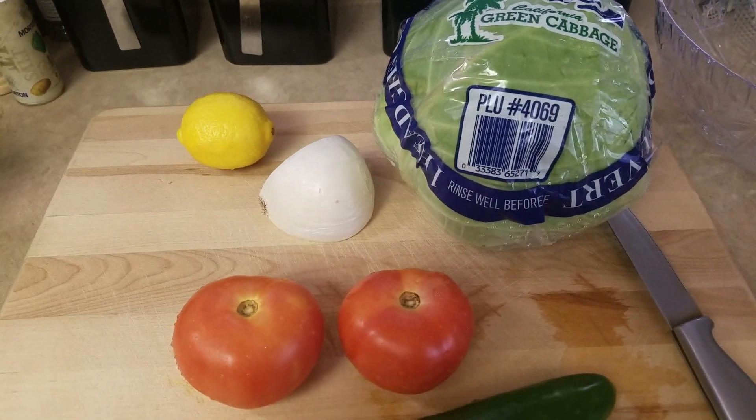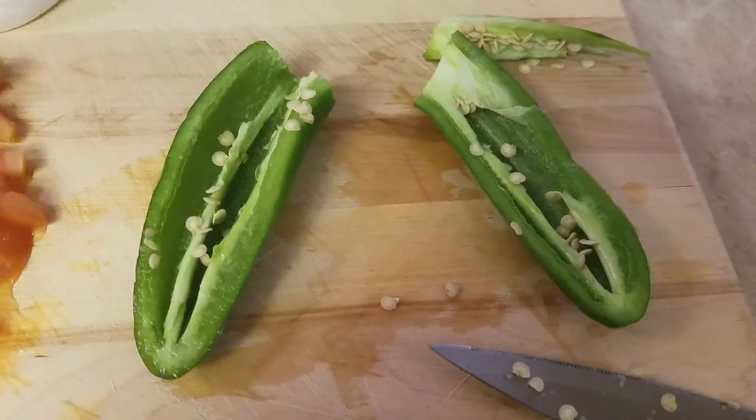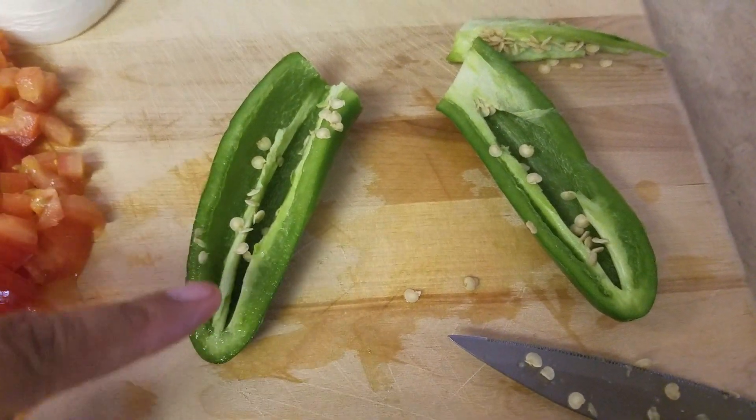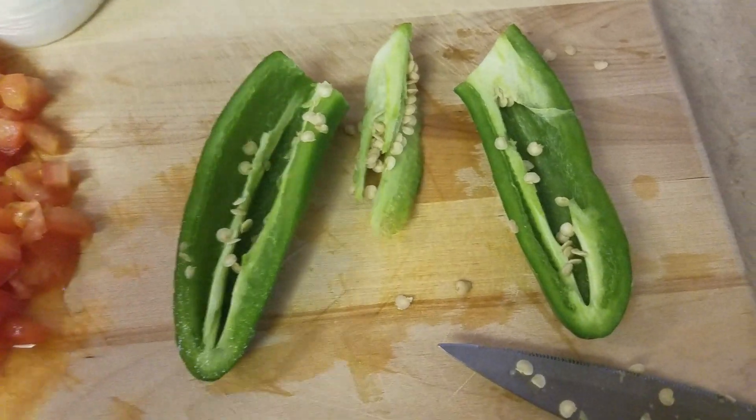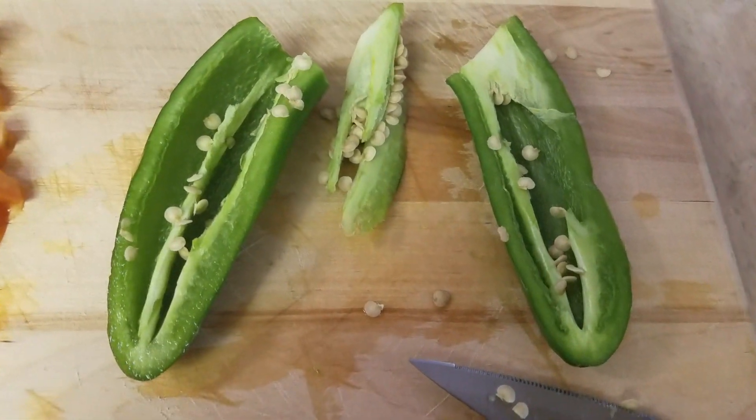I will be back, I'm going to cut it all up. A note to this, guys — make sure you clean all that out of the jalapeño. Because if you leave that in there, it's even more spicier than it is. Just wanted to let you know that.